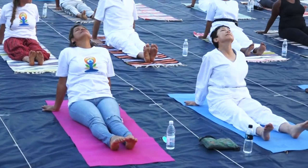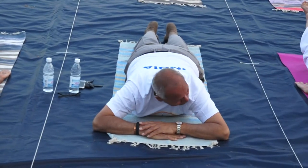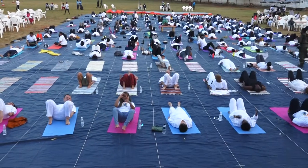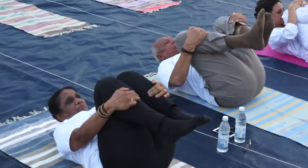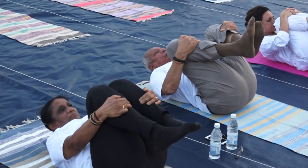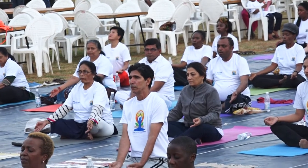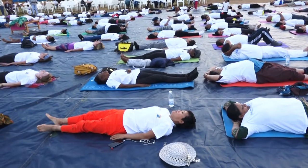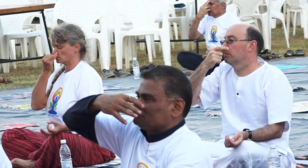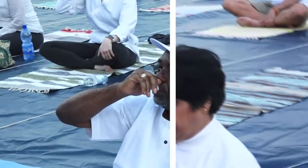Makarasana. Makara means... Lower to the floor as much as you can without bending the knees. Hold both the ankles firmly. Inhale. This removes constipation, increases vitality.